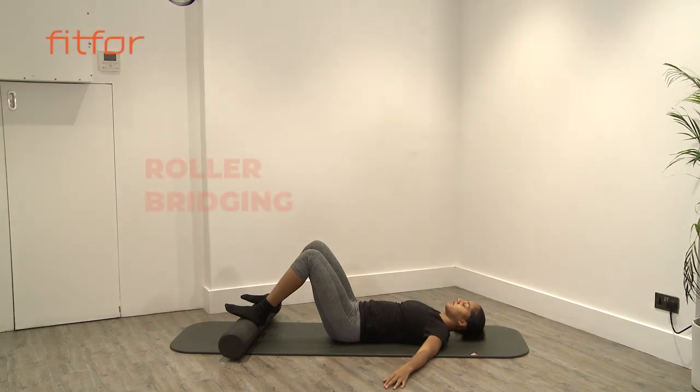This exercise is bridging on the roller, so you lie on your back with feet onto the roller. Pull your tummy muscles in, keep the head and neck nice and long,